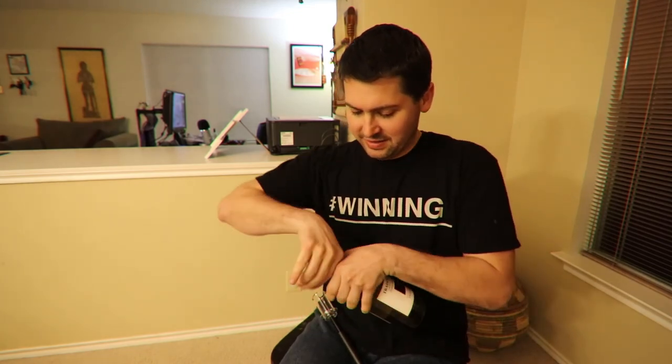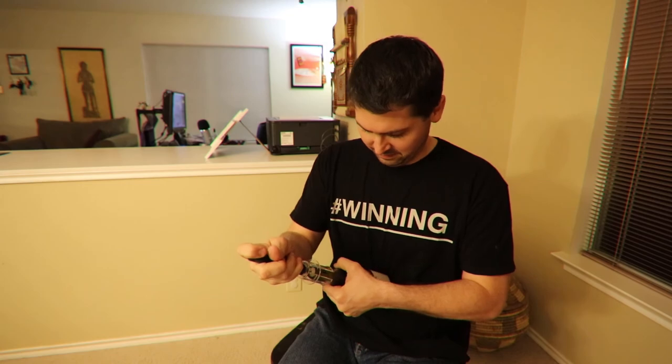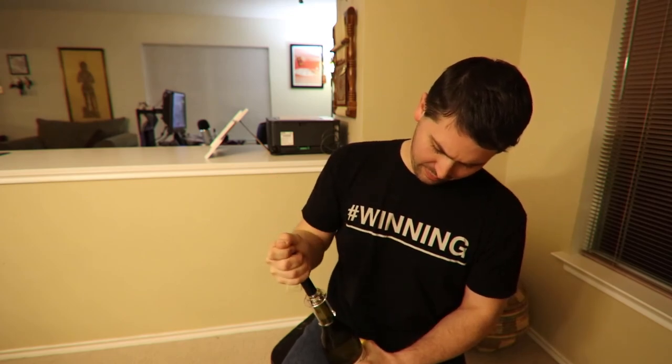Maybe I wasn't doing it right. Maybe it didn't go all the way through. Let's do this. I feel like I'm doing this wrong. So now I can actually see if the needle goes all the way through. The needle went all the way through. Let's see if I can get it to work. Seriously, at some point this cork has got to budge.